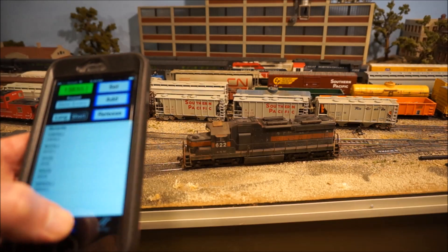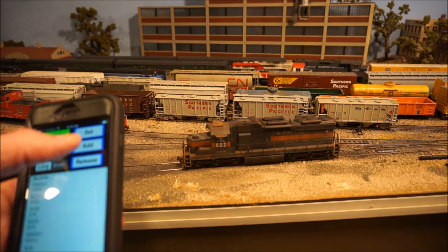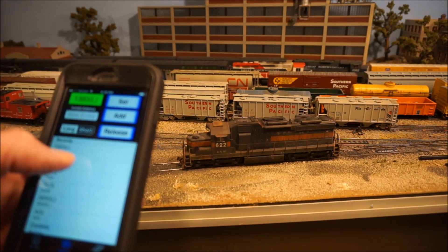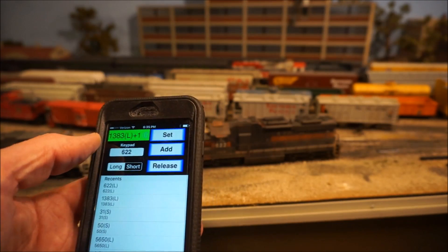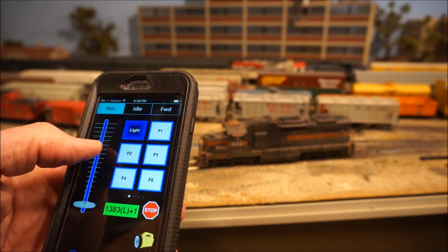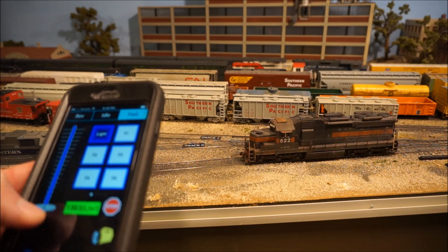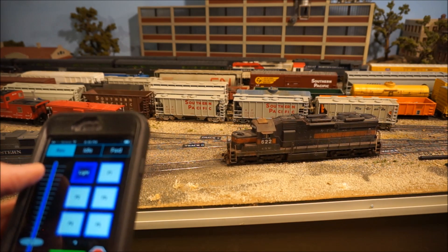For MUing, the advanced version lets you do consisting of two locomotives. So if I wanted to consist 1383 and 622 together, I hit Add. It asks for a relative direction — I'm going to put it in reverse because the head end of this locomotive faces a different direction than the other one. I add 622 and select Reverse. Now the display says '1383 plus 1.' This is a great way to handle helper operations — if you have them speed matched, this will work out really well.